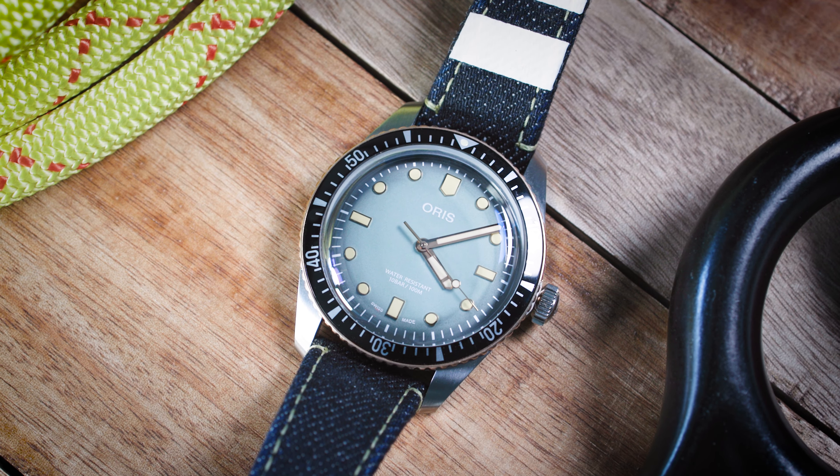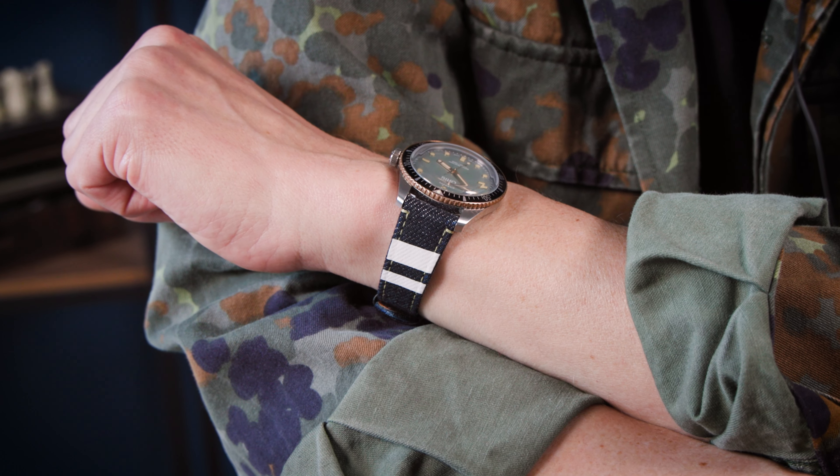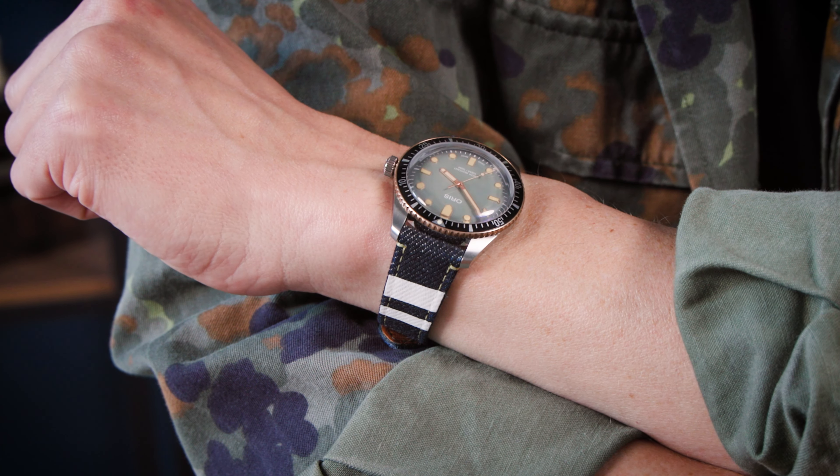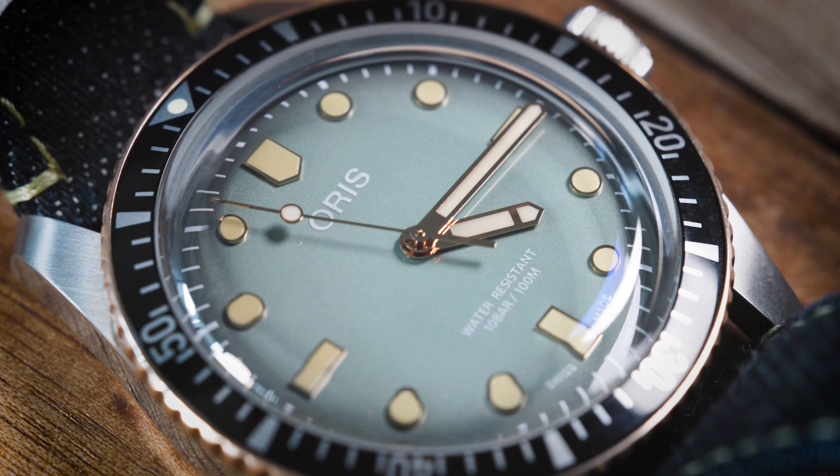My go-anywhere, do-anything watch might look a bit peculiar, but it is very versatile and it goes with everything. Just look at this color combination — watches need to match your attire and look cool, and I think this watch just looks awesome. What is your go-anywhere, do-anything watch? Maybe it's another Oris Divers, because I think most Oris Divers 65 watches are very versatile. I hope you enjoyed my take on it — please come back, like, and subscribe. See you next time.